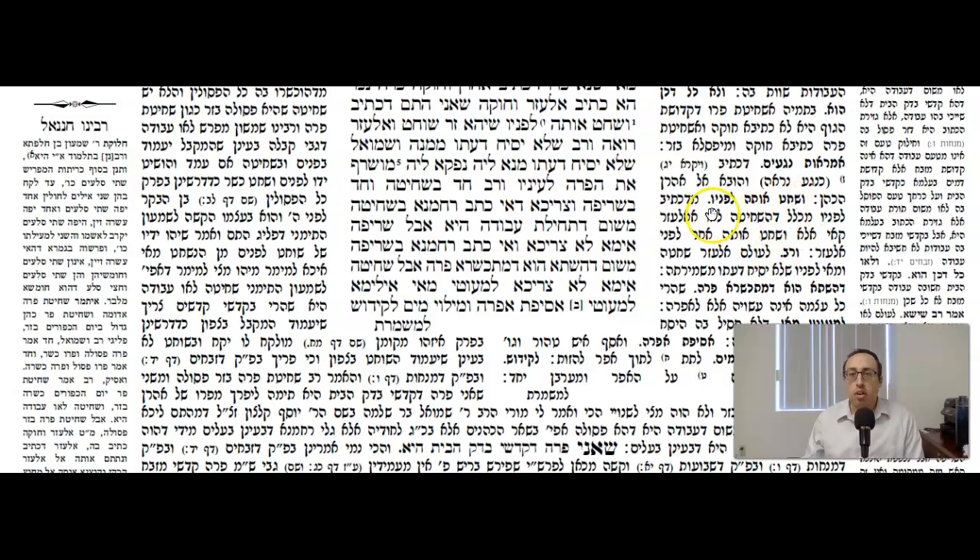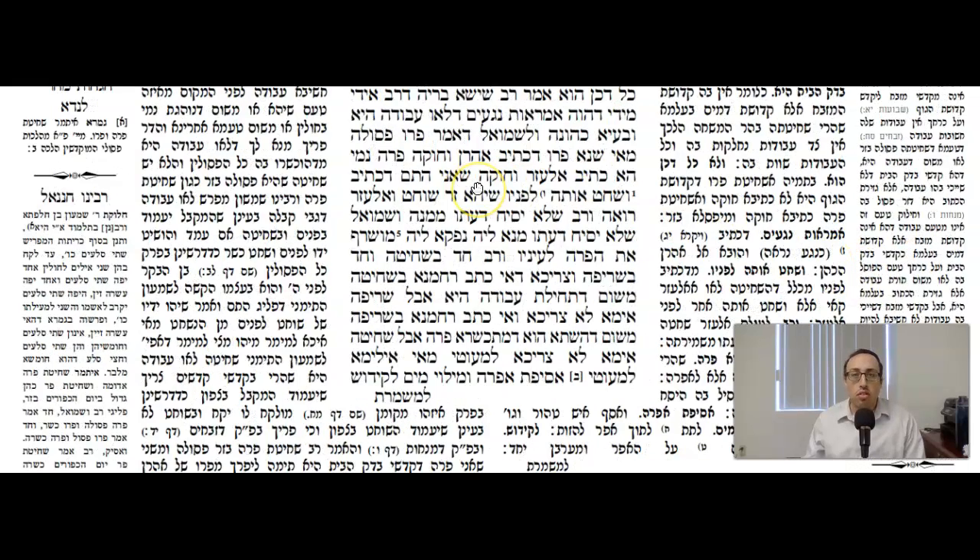Rashi says: v'shokhat osal lifanov — minachsiv lifanov — it says 'in front of him.' Mechlal da'ashchit alav elozor koi — that sounds like the shchita is not being done by el'azar. Ele v'shokhat osal acher lifnei elozor — on the contrary, somebody else is shechting it in front of el'azar. And so therefore, that is exactly the proof by Parah Aduma — that's why by Parah Aduma it doesn't need to be shechted by the Kohen himself.